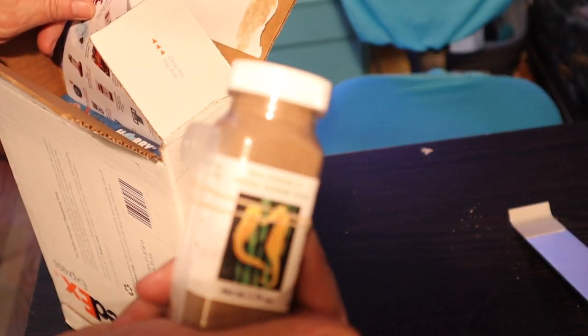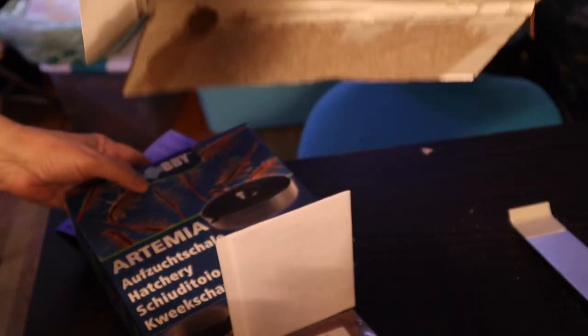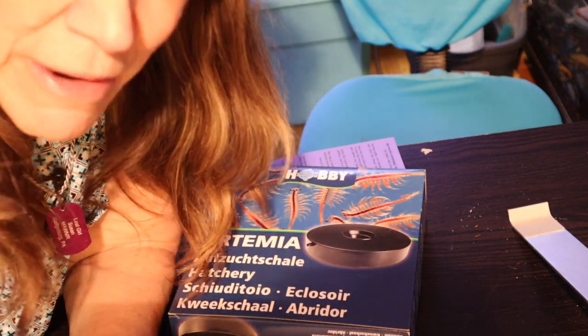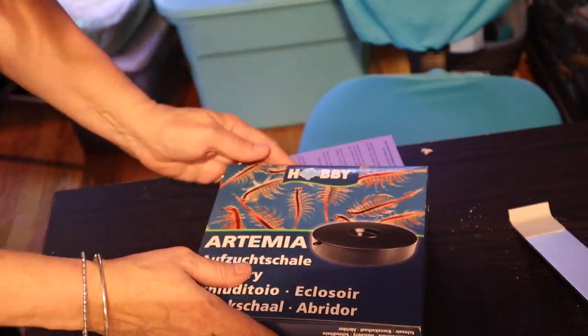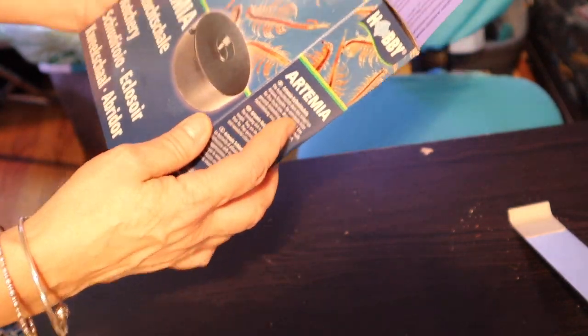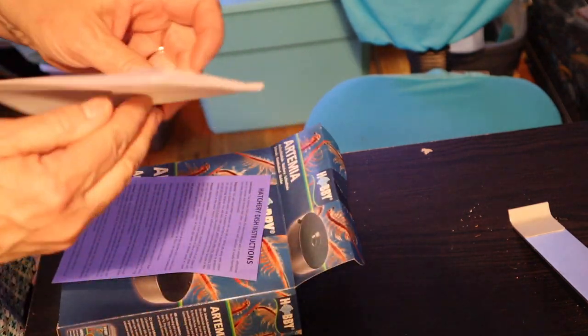It's a brine shrimp hatchery with brine shrimp eggs. I've seen some DIY projects and I've tried some DIY projects, and they didn't turn out so good — it was like a science project gone bad. One Fish Two Fish recommended this and said it was foolproof, so I'm gonna give it a shot.